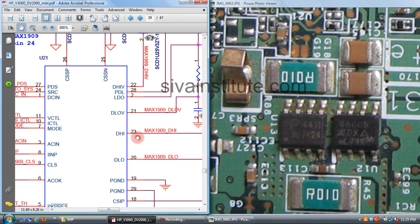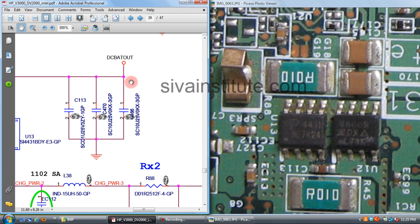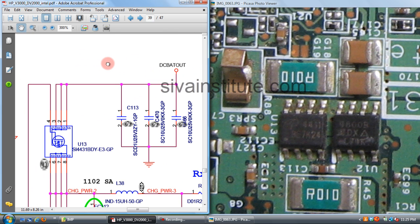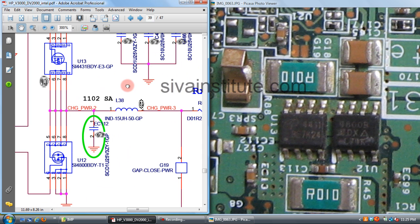You should check here whether 18 volts is present or not. If no voltage at this point, you should check DC bat out. This voltage comes from the adapter to the input pad, and then from the adapter into the next stage.